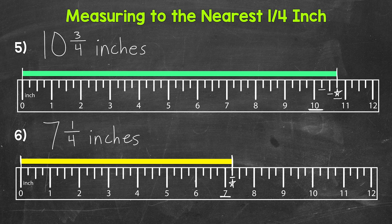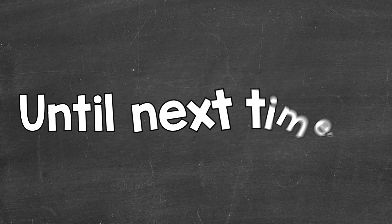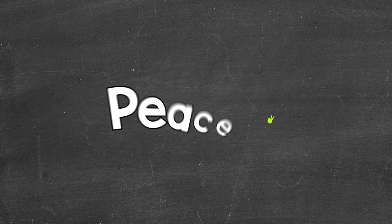So there you have it — that's how to measure to the nearest half inch and fourth inch. I hope that helped. Thanks so much for watching. Until next time, peace.